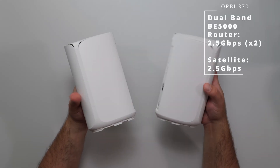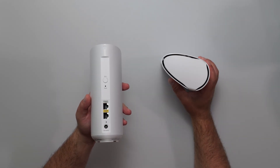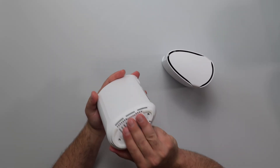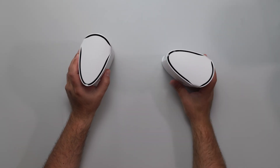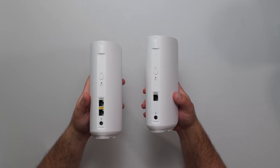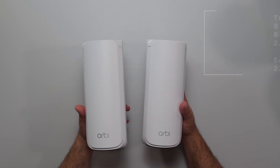Starting with the Orbi 370: the router and satellite are exactly the same size and shape, but the back is different. The router has a sync button, factory reset, a 2.5 gigabit LAN port, a 2.5 gigabit internet port, and a power port. On the bottom there are screw holes for the optional wall-mount accessory and vents on the bottom and top. The satellite has all the same features but only one 2.5 gigabit port — it would be nicer if it had two.